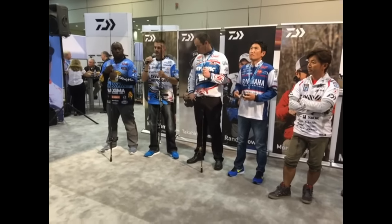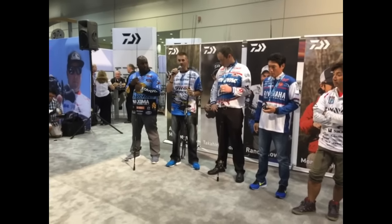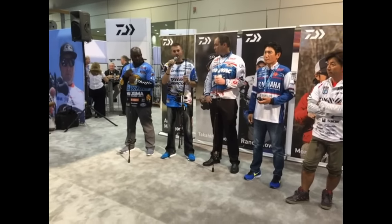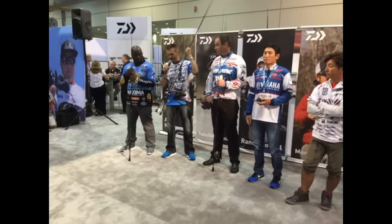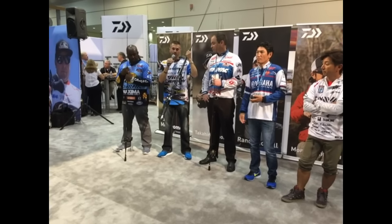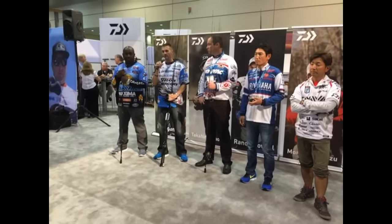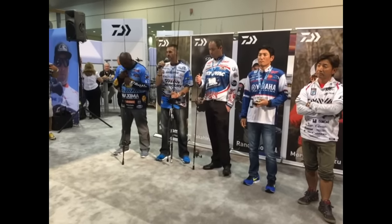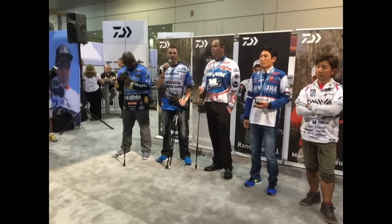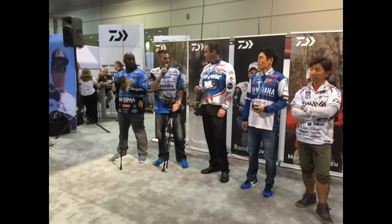For an even lower price point, we've got the new Tatula XT rod at about $110 retail. It's got the same quality, the same cool black-and-white look you can pick out of the lineup, and the same attention to detail. It looks like a Zillion rod but at $110 and still has the same high-modulus graphite. Check out all the different actions and reels — we've got so many great things at a price point that is really selling big right now, with good profit margins for dealers too.